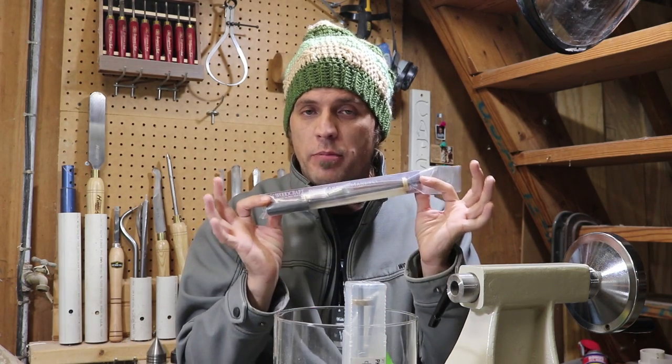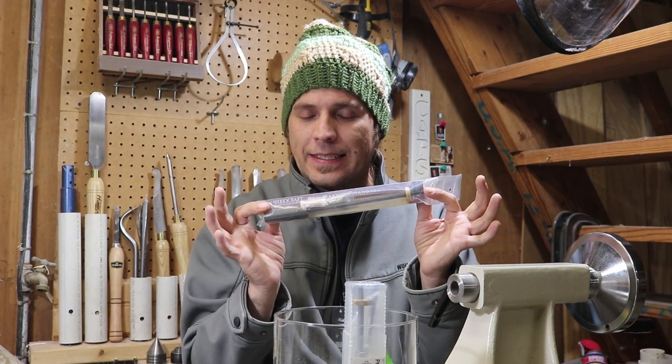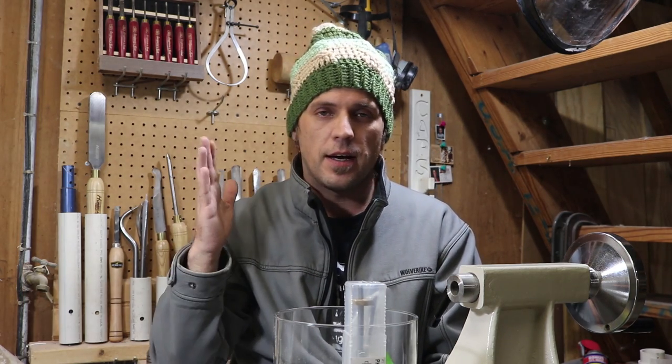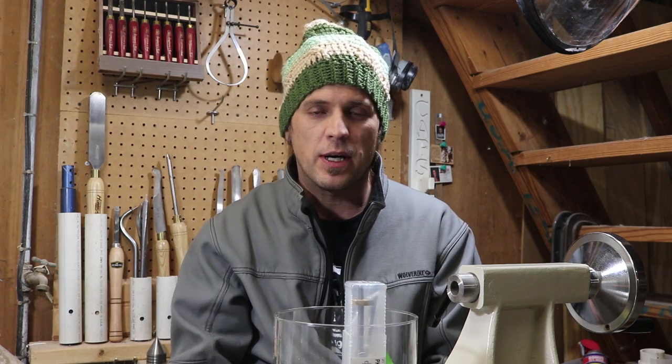Morse Taper 2 Pen Mandrill. That's right. I haven't turned any pens for at least two years now. I've been watching folks on YouTube and needless to say, I figured it was time to pick up a new pen mandrill, which brings me to the lightly used giveaway.